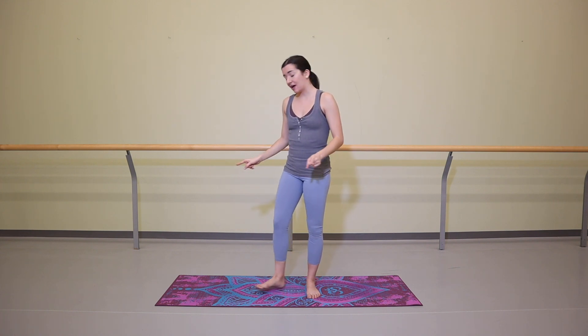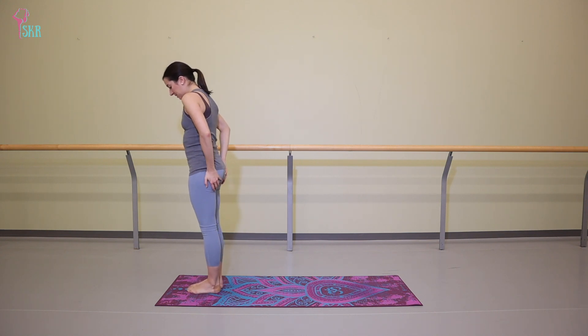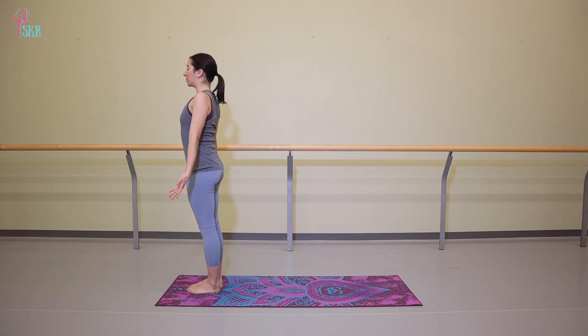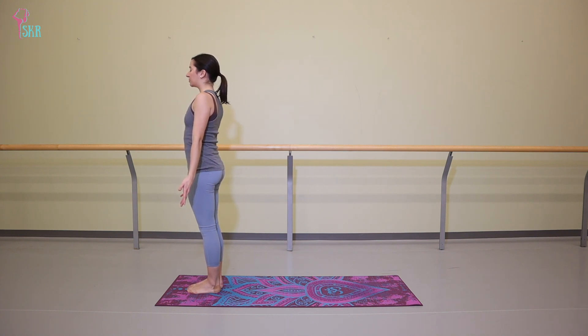We're going to get started by standing at the top of your mat. Feet are going to be together, toes together, heels about an inch or so apart. Shine your palms forward, open your chest nice and wide, and just take a moment to close your eyes. Feel grounded into the floor. Notice which points of your feet are in contact with your mat, noticing your arch curves up and away from your mat.